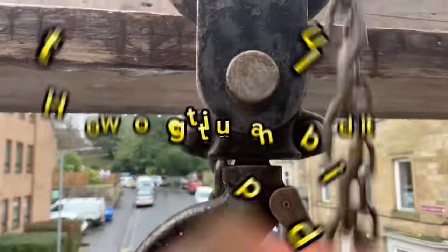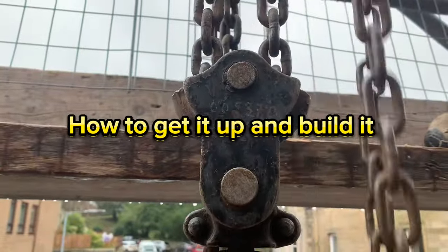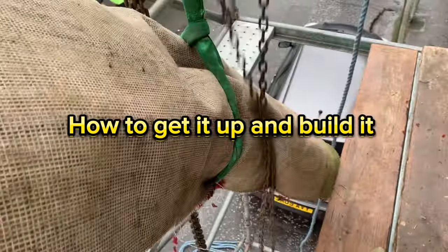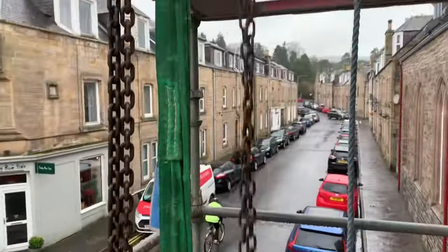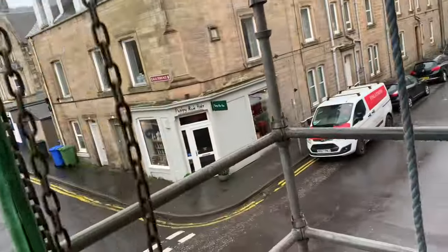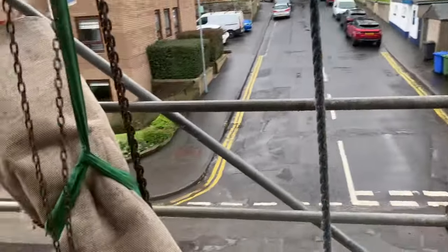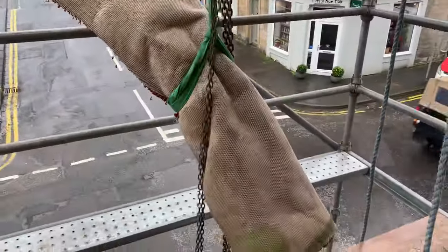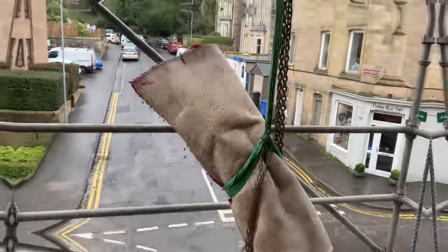It's going to look like we're moving a body in a minute, but this is essential - if you're moving any stone, you carpet it, you put it on polystyrene. You do not have any stone edges or corners on anything hard because you'll just chip it. Don't do it - wrap the stone, carpet it, just get it done.